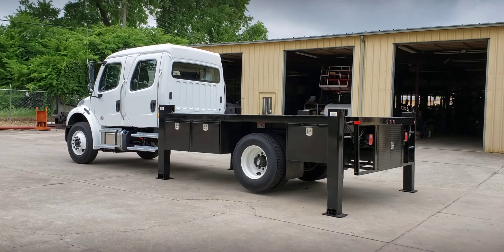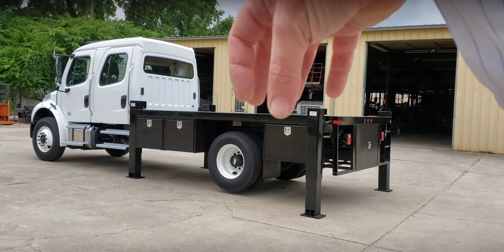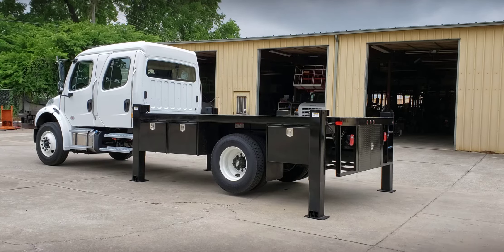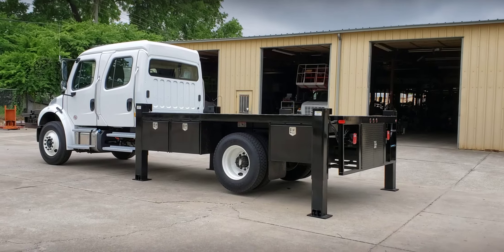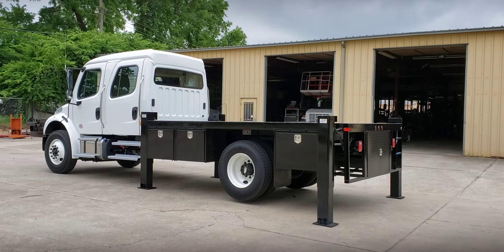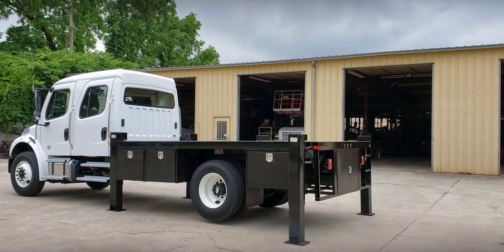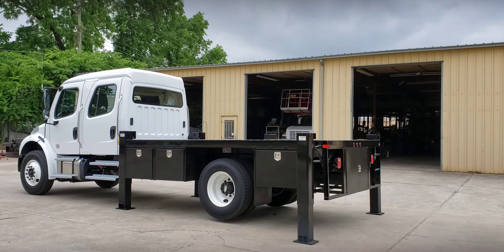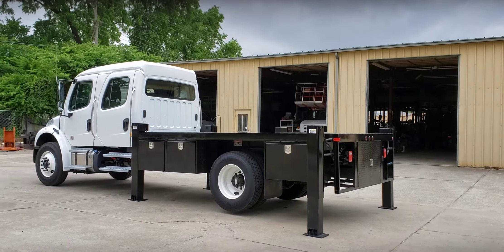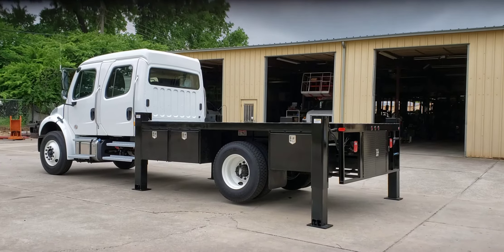This truck is waiting to get the radar dish, generator pack, computer system rack, and cab set up — that's a later upfit — but this will eventually be a radar truck. So if you see them out chasing a tornado or mapping a hurricane, look on the side of the truck. There's a good possibility it says Wilkie MFG, because we've built a large portion of the weather mapping radar beds, outriggers, and setups.